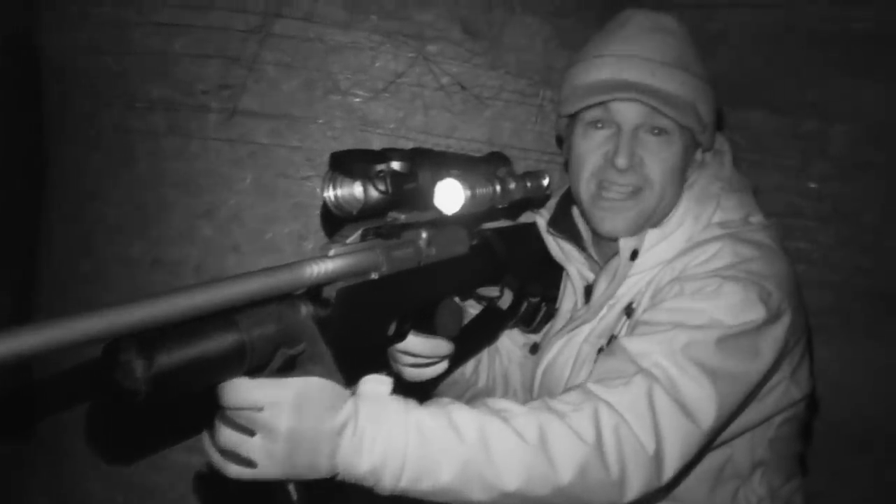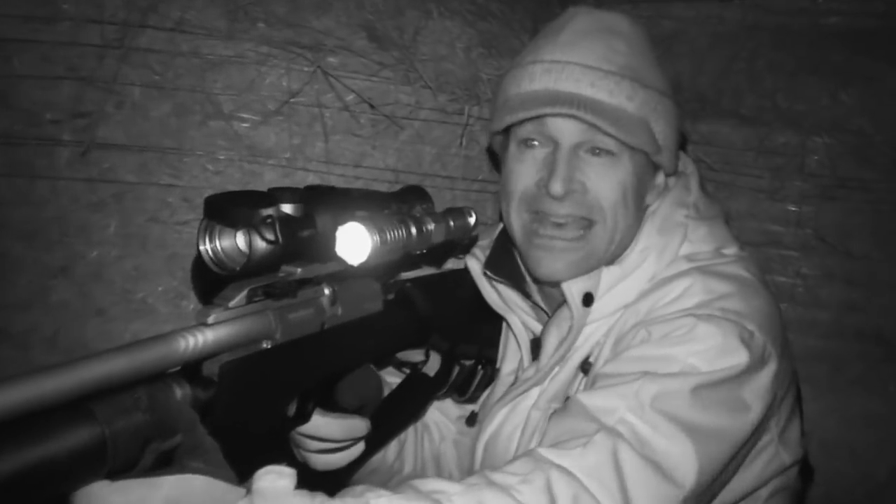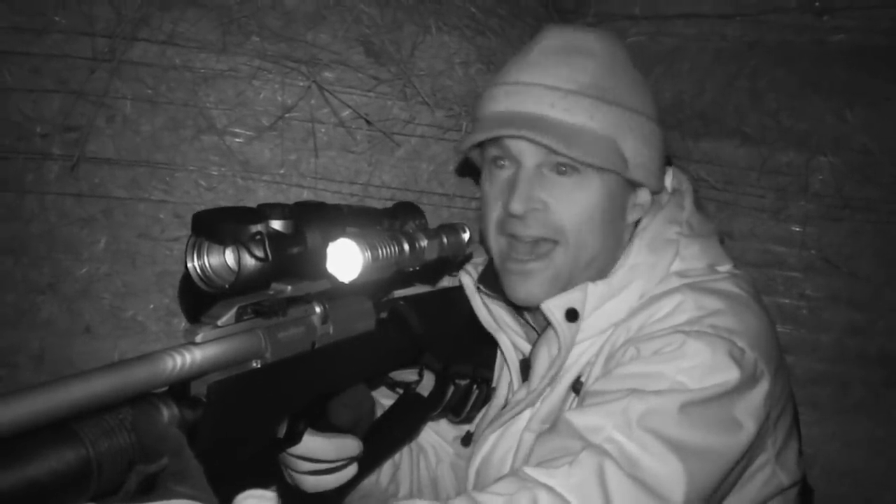Well, I didn't hit that one, but I did see some eyeshine again - there do seem to be a lot of rats on the move in that area.